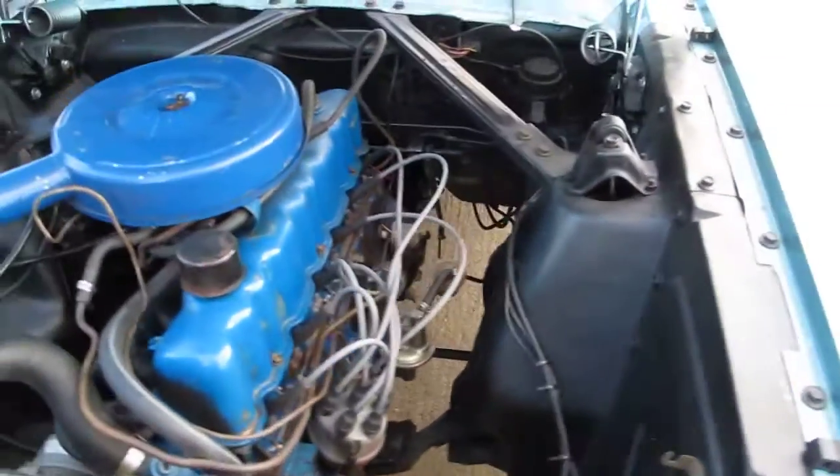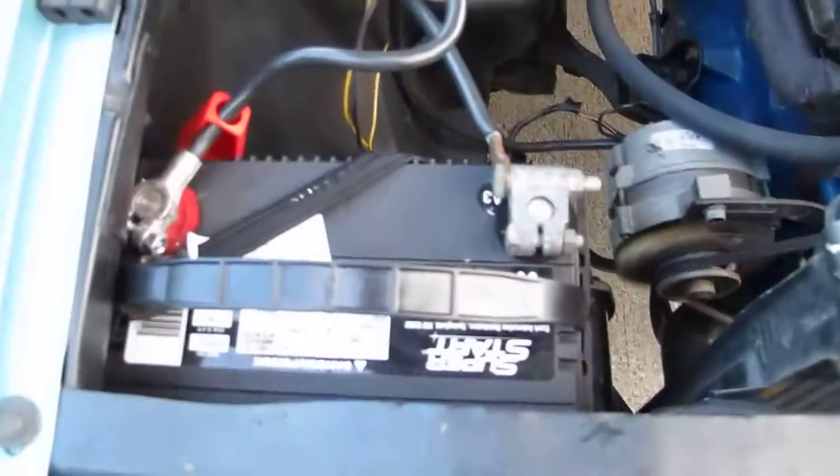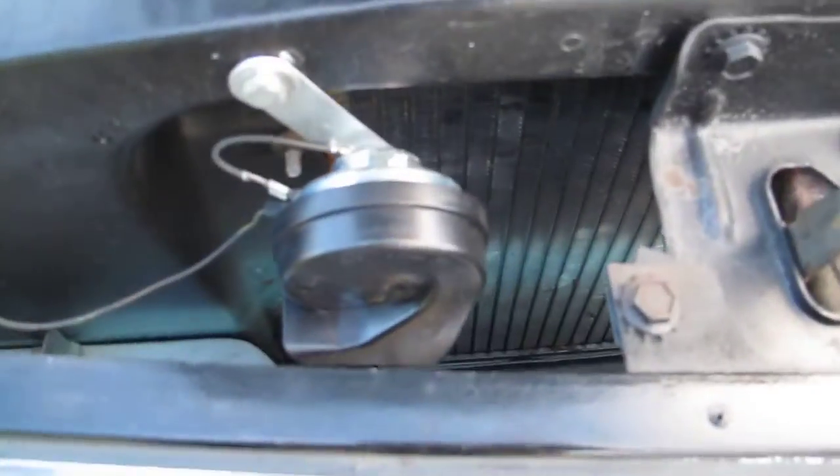It's very clean. It's got new plug wires, new starter solenoid, a fresh battery, and new horns.